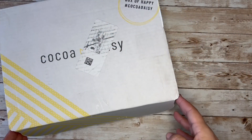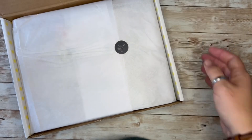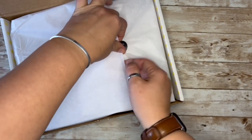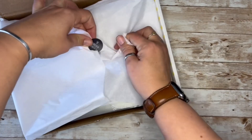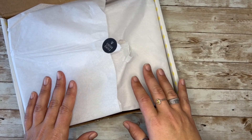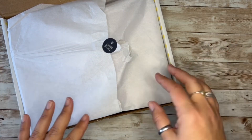Hey everyone! Here for an unboxing video of May's Cocoa Daisy. Looks like we're gonna have a lot of changes for the June Cocoa Daisy, so we'll see how that all goes, but for May this is fairly like the past.